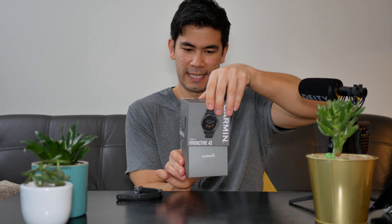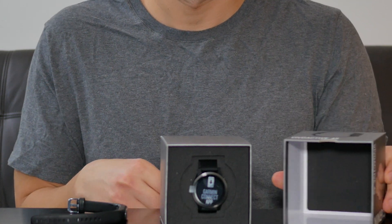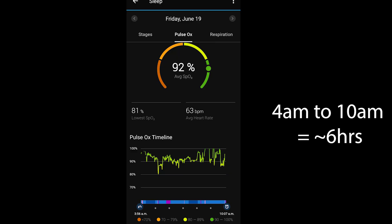Recently I switched back to the Vivoactive 4S. One thing that was really annoying about the Vivo Smart 4 was that it only tracked four hours of my pulse ox. I have a condition called sleep apnea, so it's very annoying to only have four hours of data to correlate with my sleep. Having all-night pulse ox tracking on the Vivoactive 4S is really nice, and this is the main reason why I switched.